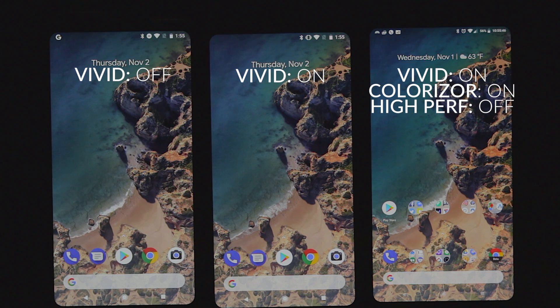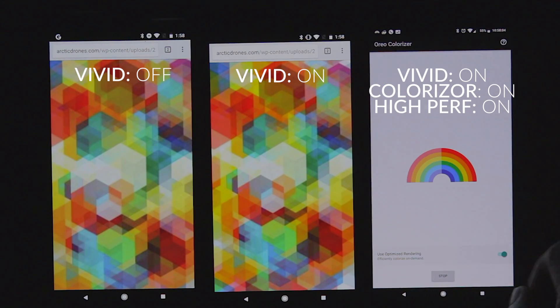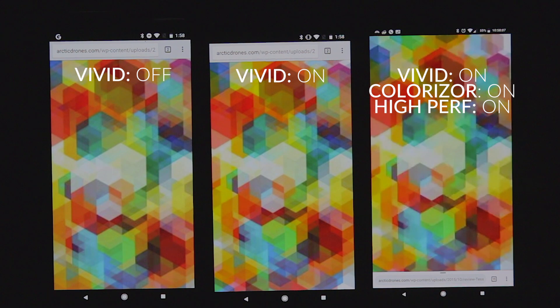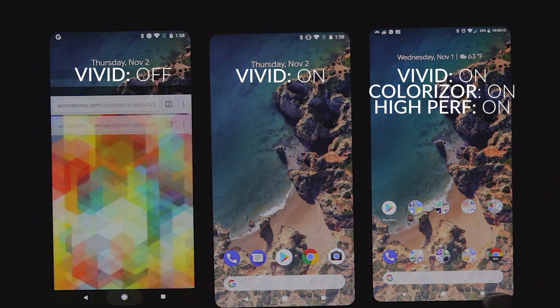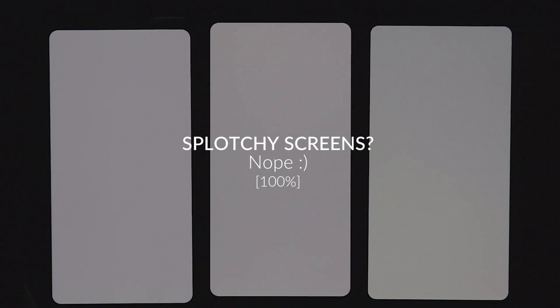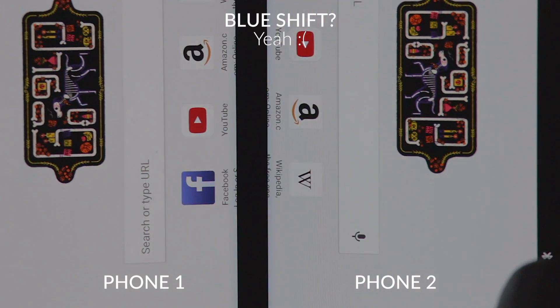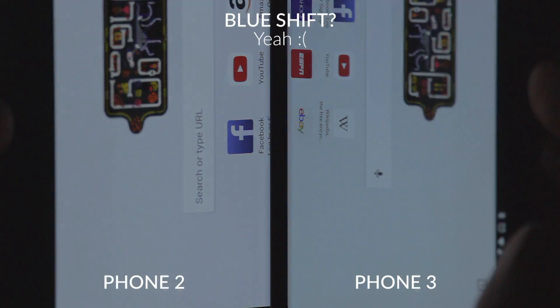You may be able to see on video that the colors are more saturated on the third phone, but the high performance mode makes it really saturated. The difference between the vivid setting being on and off is very, very small — I feel like I have to think hard about whether or not it's doing anything. Here's a colorful background to show the difference between all three phones. The third phone with the colorizer, high performance, and vivid on is really, really saturated. Looking at screen uniformity, all three devices are even — I don't see any perceivable issues. All three of them have the blue shift, and it seems like they have equal amounts, so there's no variance between any of them that I can see.